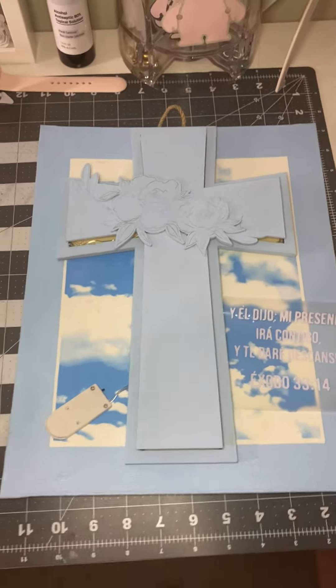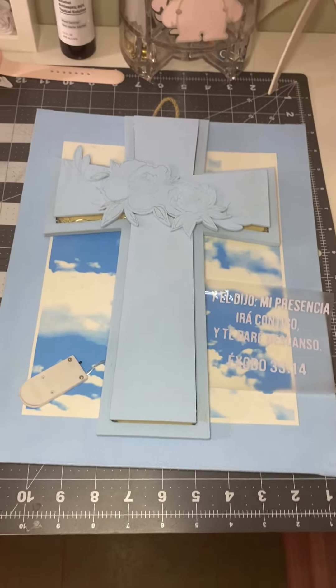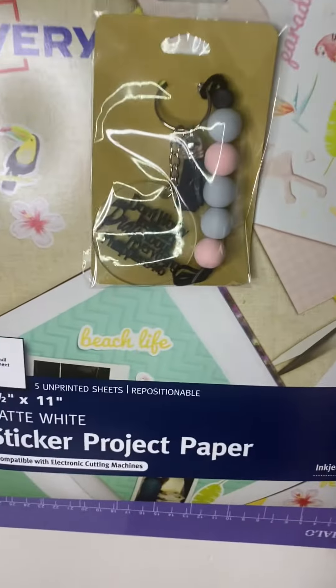I wasn't thinking about making a video today — no estaba pensando hacer un videito — but I wanted to make this quick video. I also want to show you guys my custom made keychains.